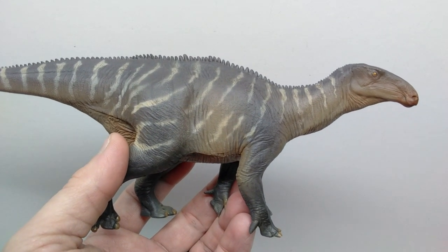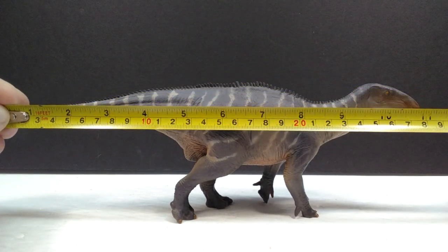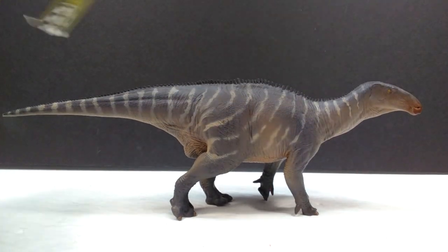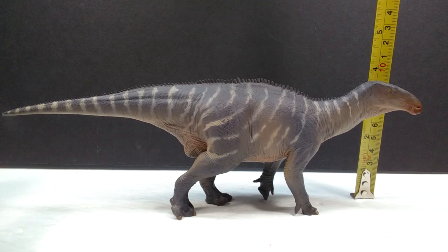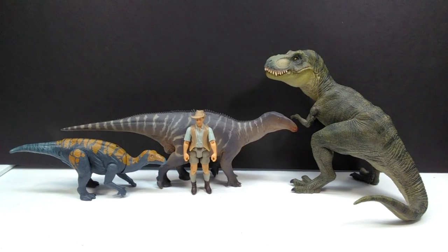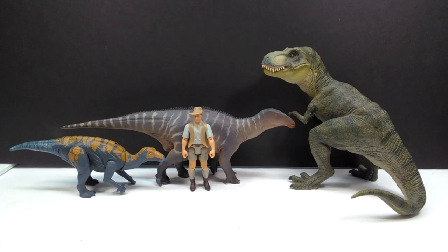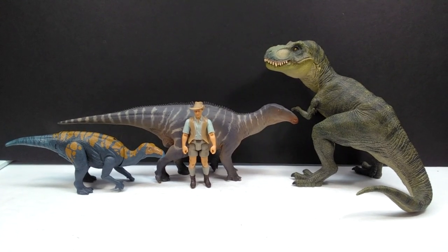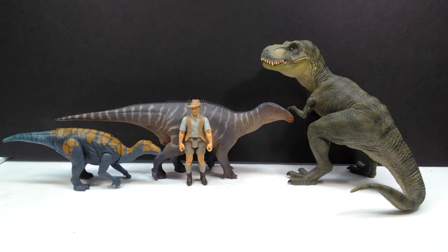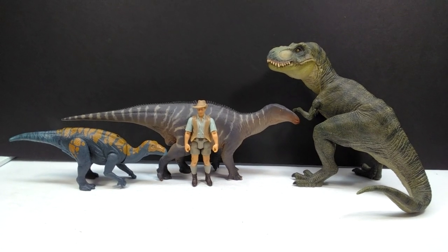As far as size goes, the Iguanodon measures about 11 inches in length - pretty much on the dot, or about 28 centimeters - and about three and a half inches or nine centimeters in height to the top of the head. For a size comparison there is the Papo T-Rex, the Attack Pack Carnotaurus, and Robert Muldoon from the metal Jurassic World toy line in comparison to our PNSO Iguanodon, showing the figure sports a pretty good, pretty impressive size overall - probably a mid-sized figure, but for an Iguanodon I feel like the size is probably perfect.